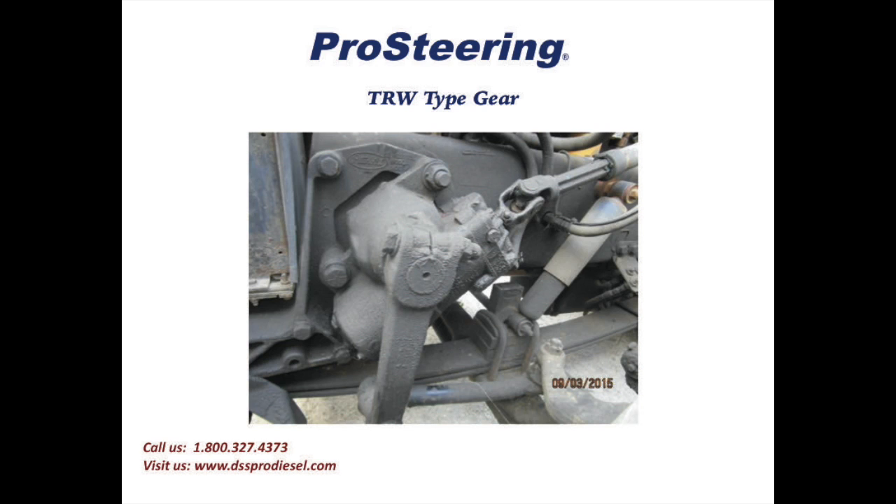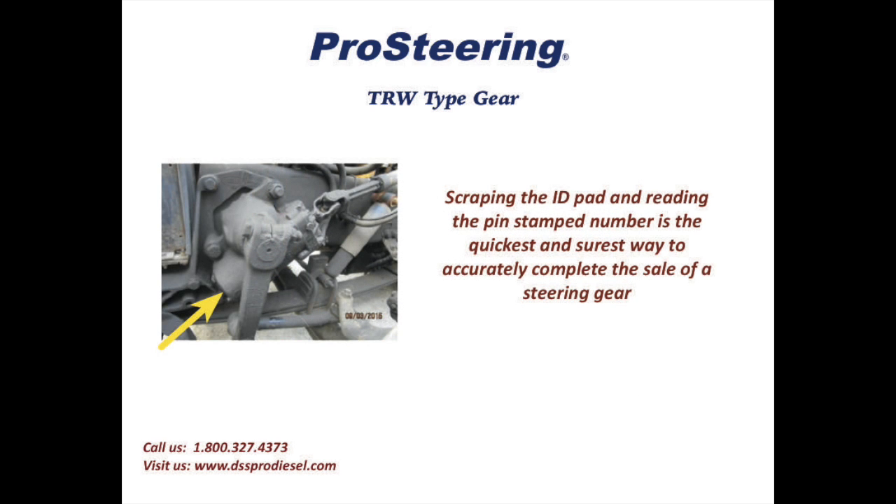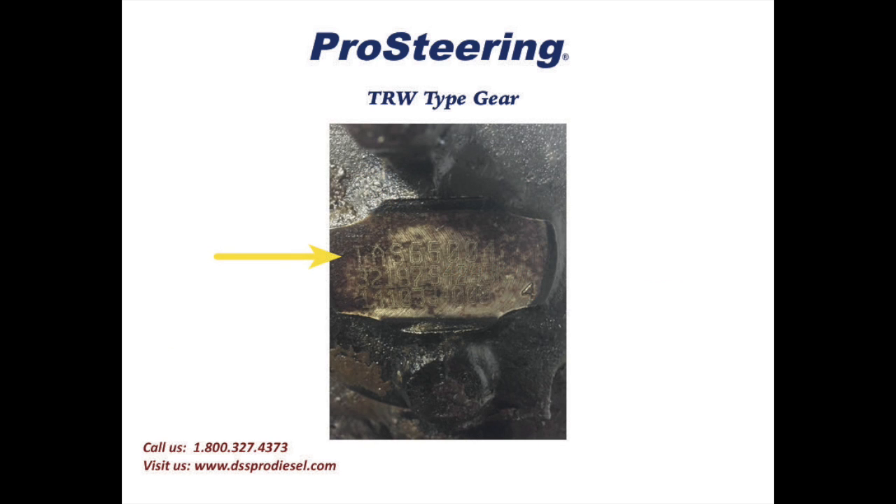In the first example we'll work with a customer to identify a TRW type gear. The gear part number on the TRW gear is located at the lower cylinder end on an ID pad — it's the end of the gear opposite of the input shaft. Working with your customer to get them to scrape this ID pad and read the pin stamp number is clearly the quickest and surest way to accurately complete the sale of a steering gear. This picture shows the ID pad and the actual TRW number.